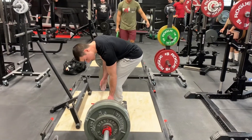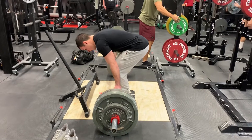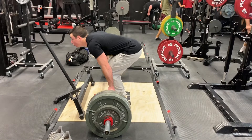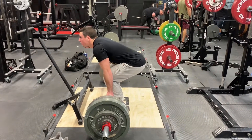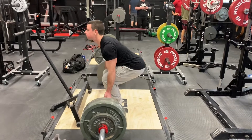My technique here looked pretty good and I felt pretty good, but I think it's getting time for a deload week because I didn't feel great doing this. My knees looked like they were a little far over the bar on a couple of reps, and my neck looked like it was jerking up on a couple of reps.